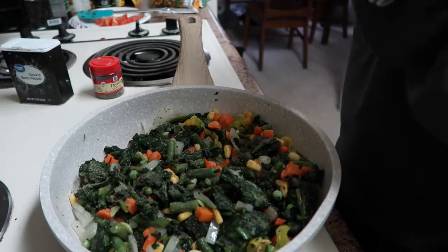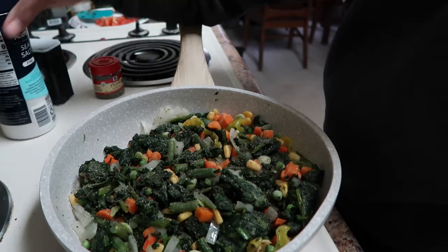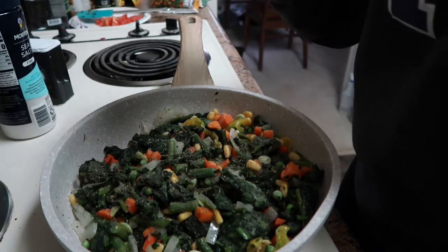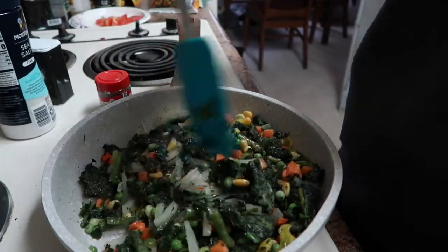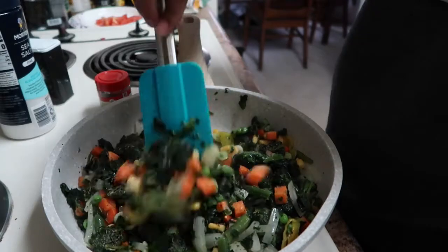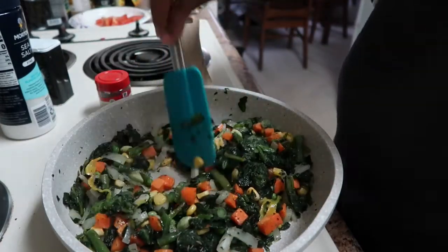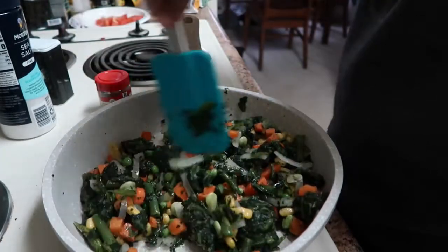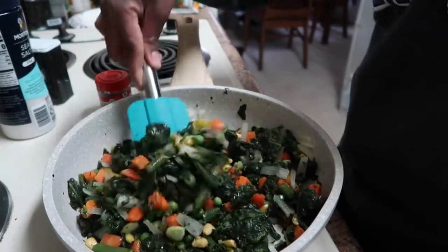I'm just going to sprinkle in a little pepper — I'm not really one for measuring, I kind of eyeball things and adjust as I go. A little bit of salt and then some thyme. I would usually prefer to use fresh thyme but I don't have any, so this is going to be it. It kind of gives that island flavor but it's still healthy because it's vegetables and baked fish. I'm going to add a little bit of water when I add the soup mixture.